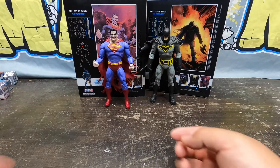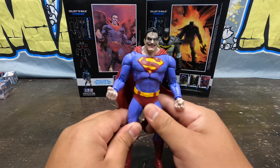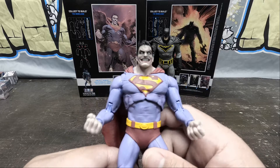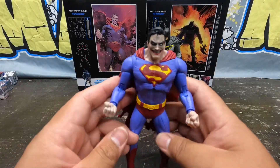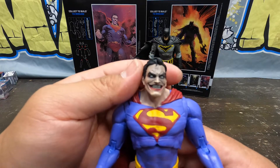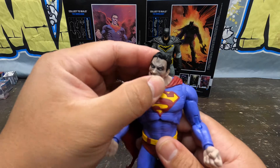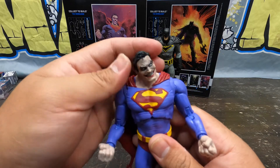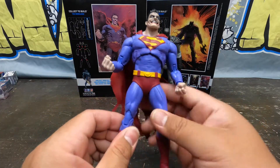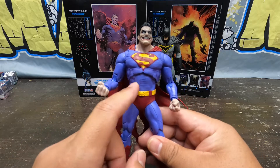And then onto the Infected Superman — this is the one I really wanted. This guy is just awesome, I had to have one when I saw him. Look at his arms, he's all twisted. Look at that face — you can tell this Superman is not in it to save; he's out there nefarious, doing twisted stuff. Even the costume doesn't look like a good Superman.